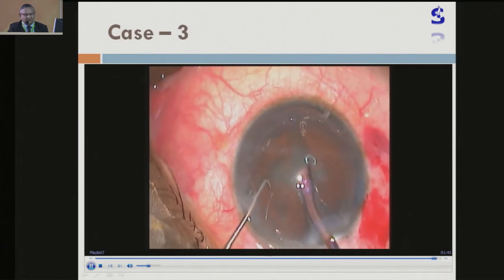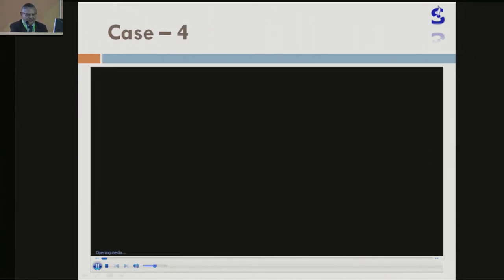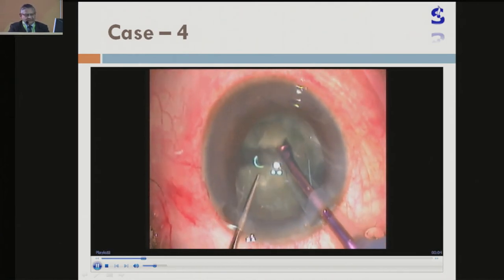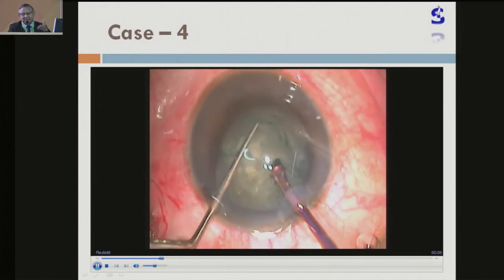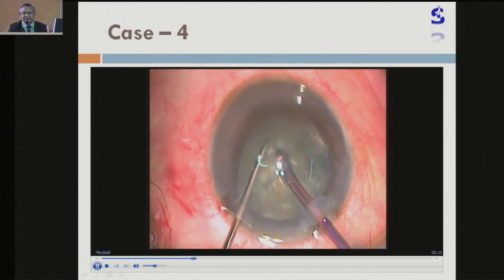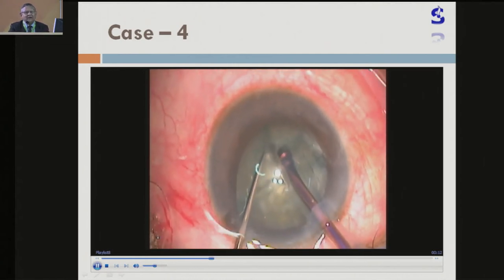During the last video, Dr. Arbanzal mentioned you can reduce the parameters — reduce the vacuum, reduce the power — like this. See, I wanted to make it vertical but it went horizontal; nothing wrong with that. And then you can rotate the nucleus and accordingly you can do that.